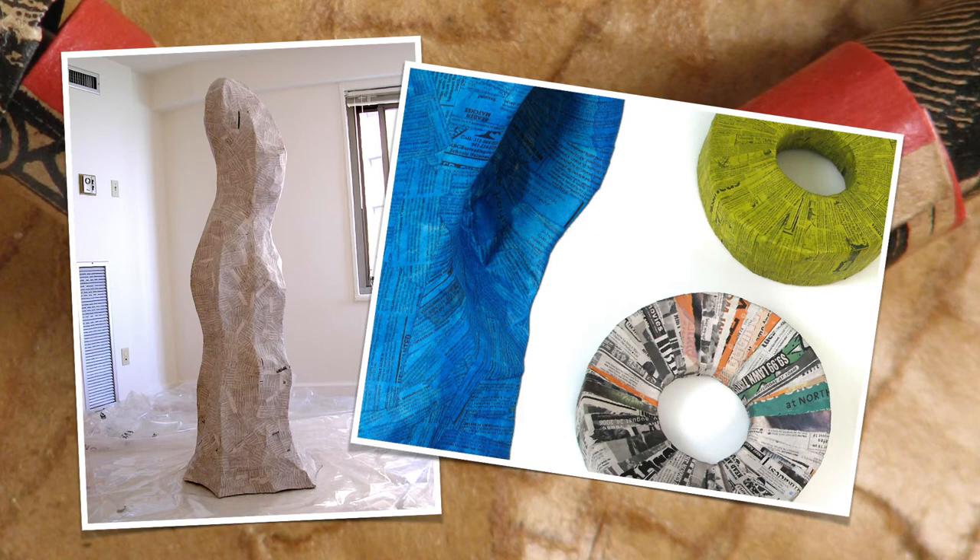This piece on the left is probably over six feet tall. It's a series of blades of cardboard that were cut in curved shapes, just randomly spliced together, and then covered with a surface of several coats of paper mache — newsprint saturated in PVA glue and water. The small circles on the right were done in a similar process.